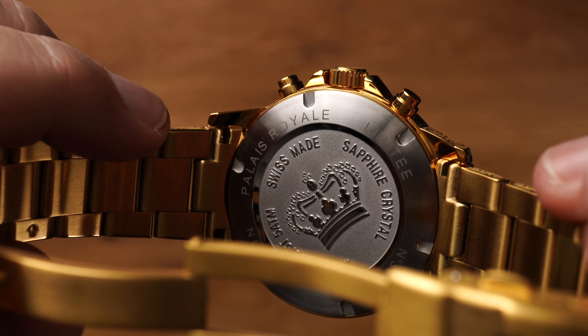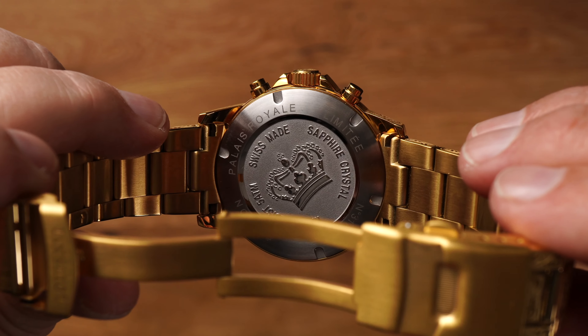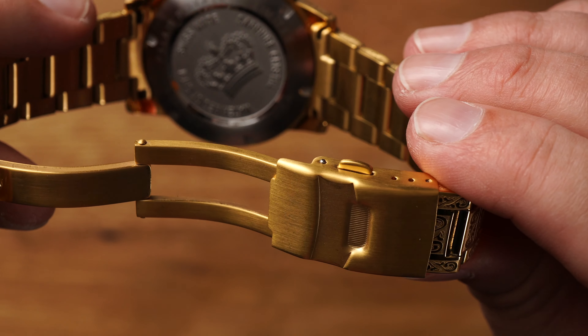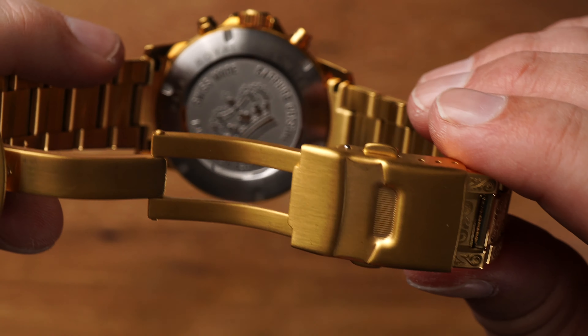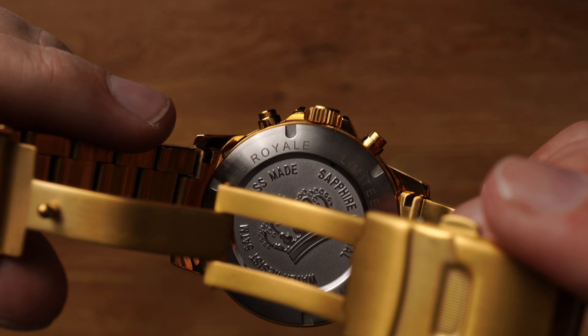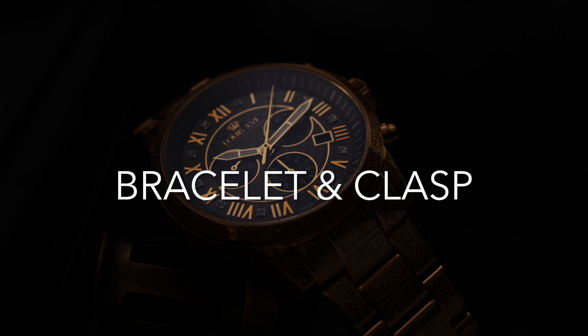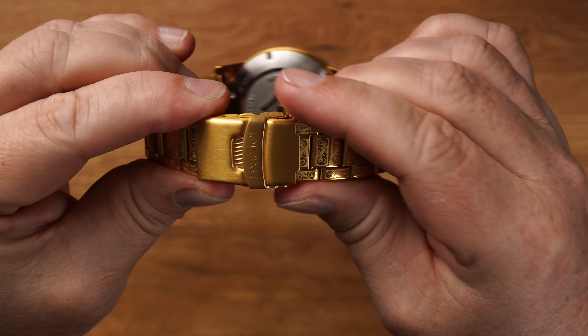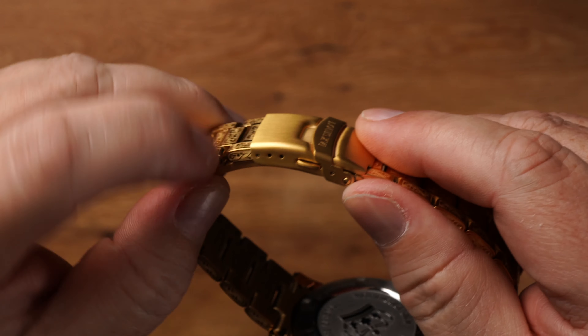Kommen wir zur Rückseite. Da sehen wir sehr schön die polierte Krone auf mattem Untergrund und auch die Limitierungsnummer. Im Inneren tickt das sogenannte 50-30-D-Kaliber – ein ganz bekanntes Quarzwerk vom Hersteller Ronda. Zuverlässig wird hier die Uhr angetrieben. Louis XVI gibt eine Lebensdauer von 54 Monaten mit einer Batterieladung an – das ist schon wirklich sehr ordentlich. Die buchstäbliche Krönung wäre natürlich gewesen, wenn wir hier ein mechanisches Werk verbaut hätten, wie es einst König Louis XVI zusammengebaut haben soll. Dann wäre aber der mittlere dreistellige Preis nicht mehr realisierbar.